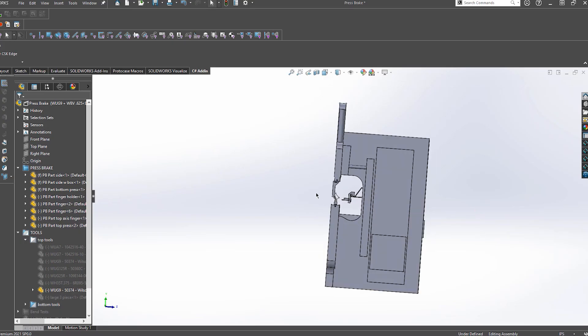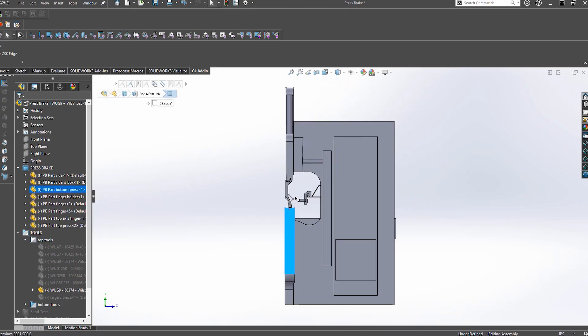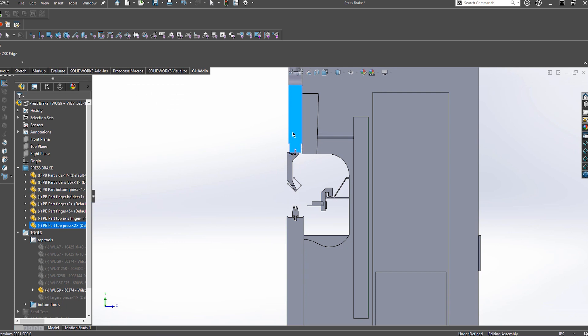One word of caution though — you need to be careful about where you place these hem bends. We need to make sure that we can access these areas with our bending tools and not be impeded by any surrounding geometry. If you're unsure about this, our engineering and design services team can double check your design once you've submitted it to make sure that there won't be any issues with creating the hem bend.